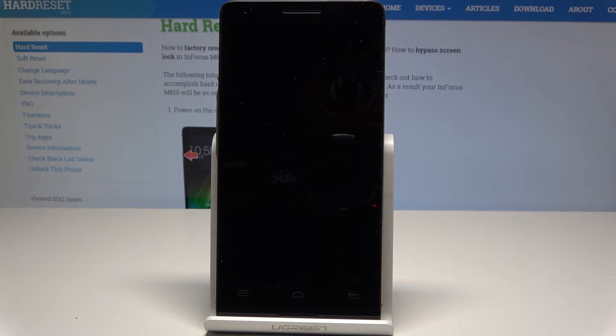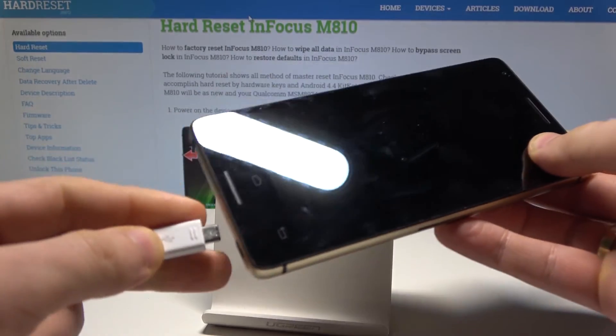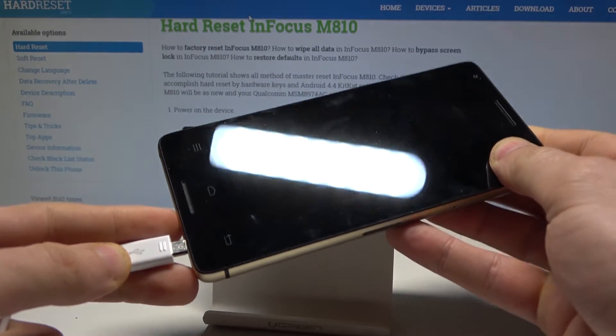Then wait until your phone is ready to use and connect your device using a micro USB cable. Here I have my micro USB cable connected to my PC — let me just connect my phone.